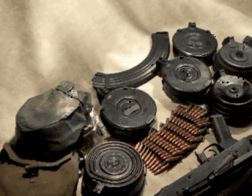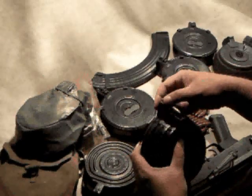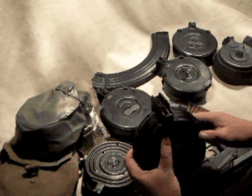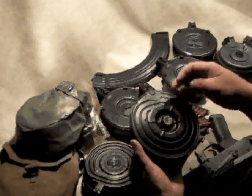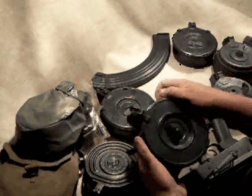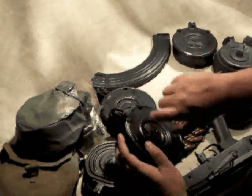Drum magazines come in two different styles. This is a 75-round drum where the rounds feed from the top as they would in a box magazine — it's very much like a box magazine at the top. But then they feed into the 75-round drum body, and you can see on the back the spiral shape the rounds take. There's a coil spring inside. There's a second type of drum magazine, more typically popular, where rounds are placed in and the spring is tightened with a key on the back.